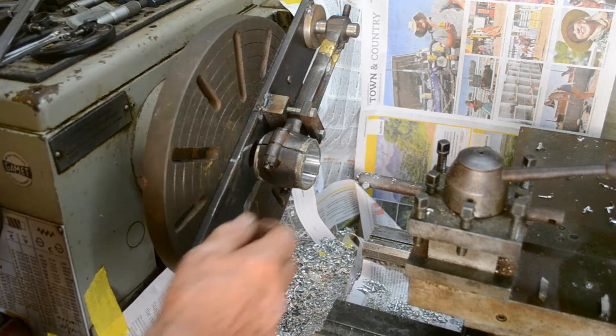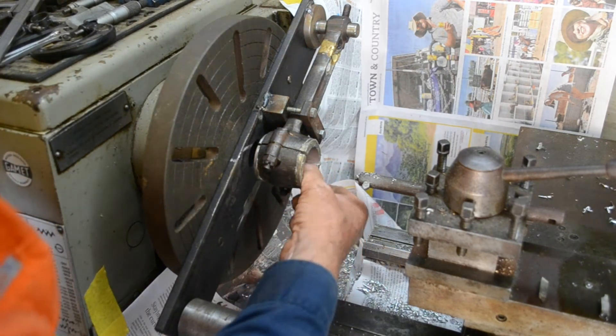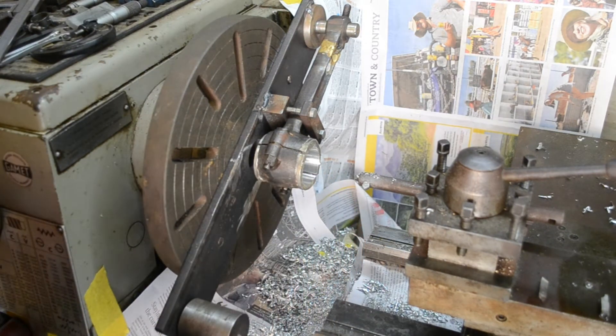Okay, there we are. We've finished the size here — nice finish on it, that's all we need.